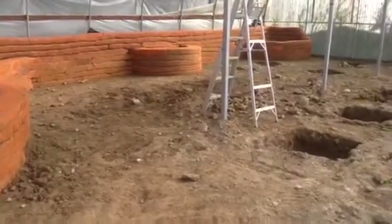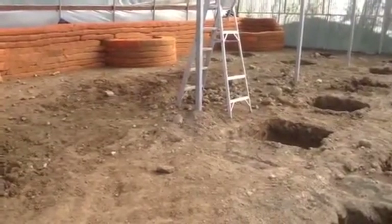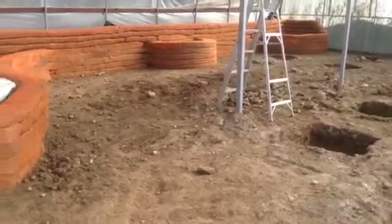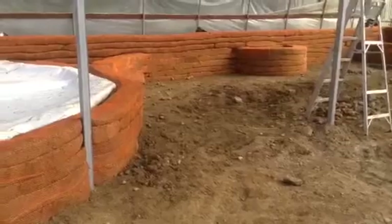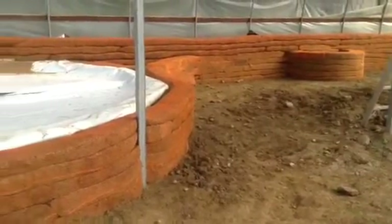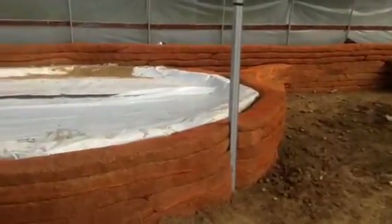You can see the rocks that got left over — we'll put some of those back in the holes. The bump-outs are about two feet high, and the back wall ranges between about 40 and 42 inches.